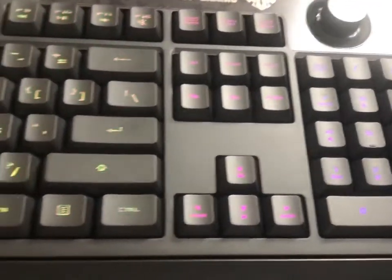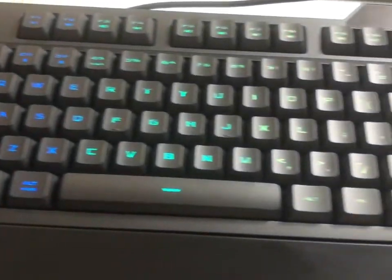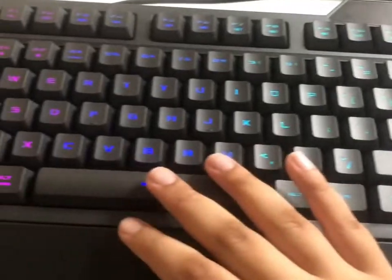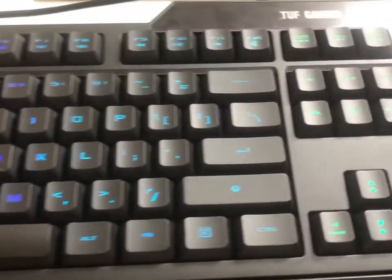All right guys, so this is how the keyboard looks after unboxing it. It looks really, really nice. It's got that RGB lighting. However, it's a membrane keyboard, but it does really well and does its job. It's a really nice keyboard.